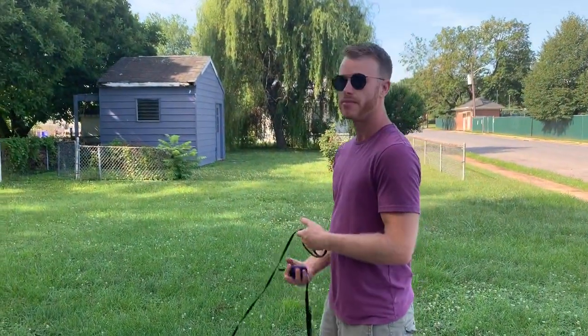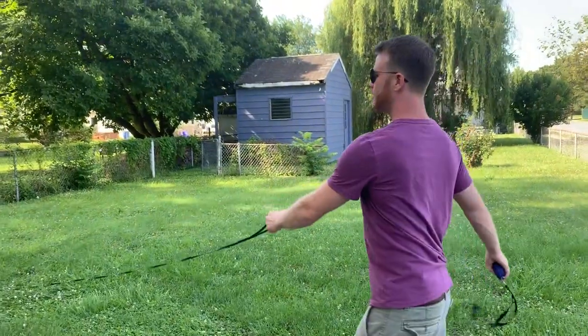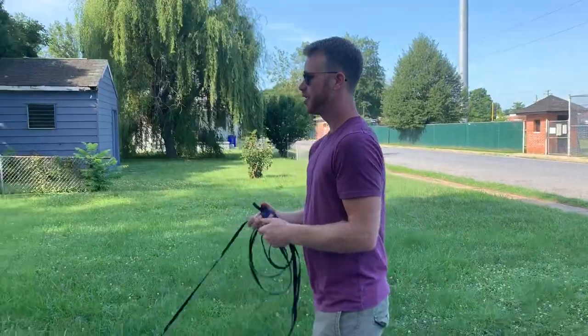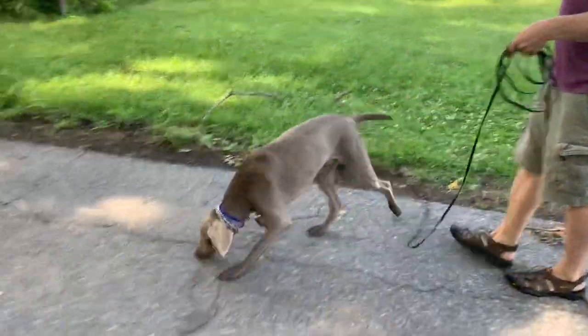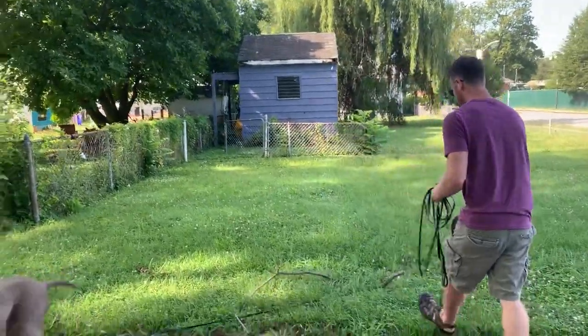I will give him freedom. It's just going to be on my say, when I say, on my time. So he works for me, he heels, he does all of his commands, I'll give him some free time. So it's a little bit of a trade-off. And he's learning it, so he's getting the picture here.